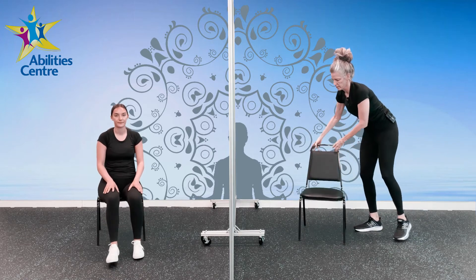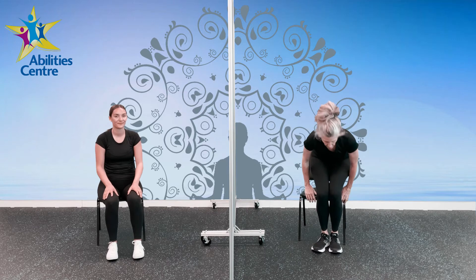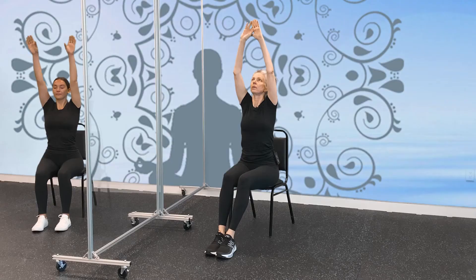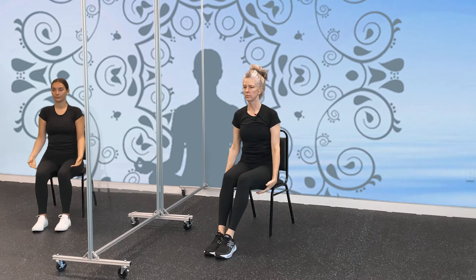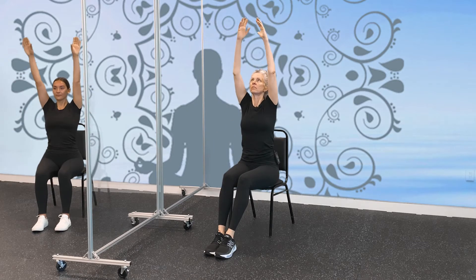Come back to seated. Let's take a couple of breaths here. Let's take our hands out to the side — inhaling up and down. Let's do one more — inhale up and down.